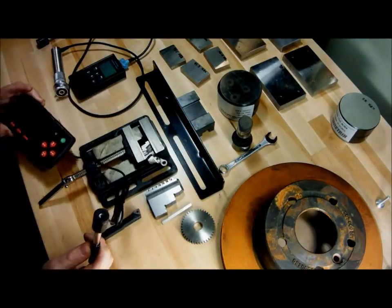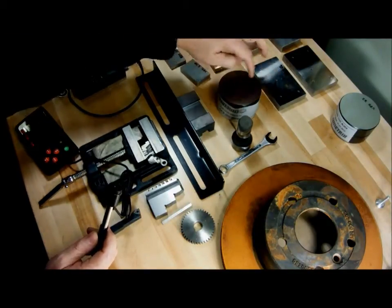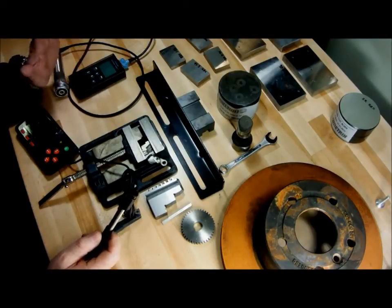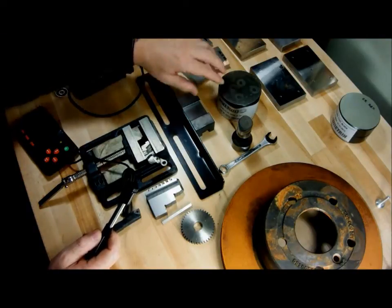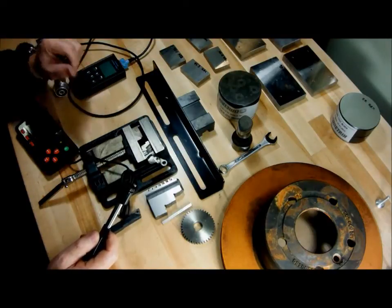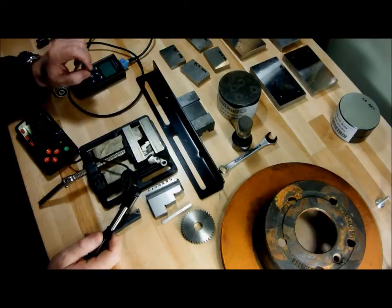Rebound testers are great for heavy materials. One of the reasons that the test block is so large is that it needs to be within the conditions set for rebound testers: optimum 10 pounds or heavier, wall thickness 1 inch or greater, and with a reasonable surface finish. Something machined like this would be adequate, but those conditions must be met otherwise you will get inaccurate readings.